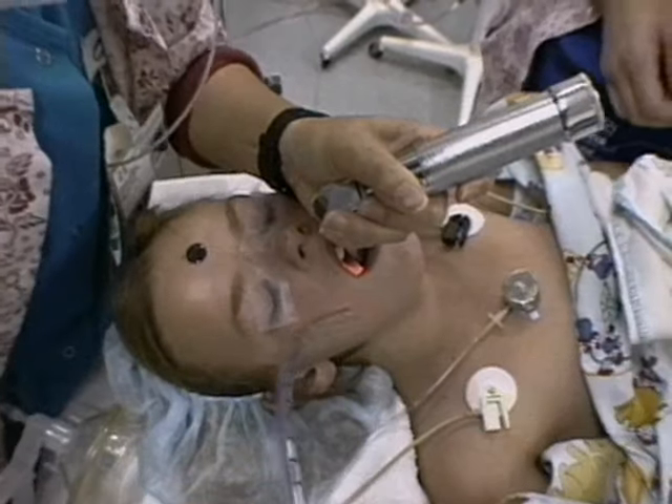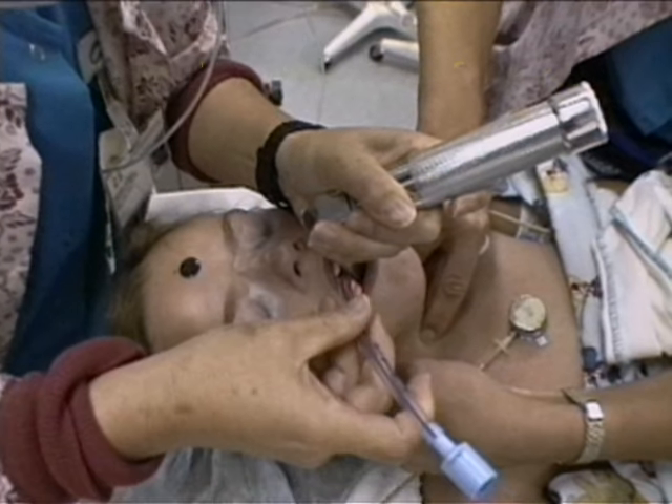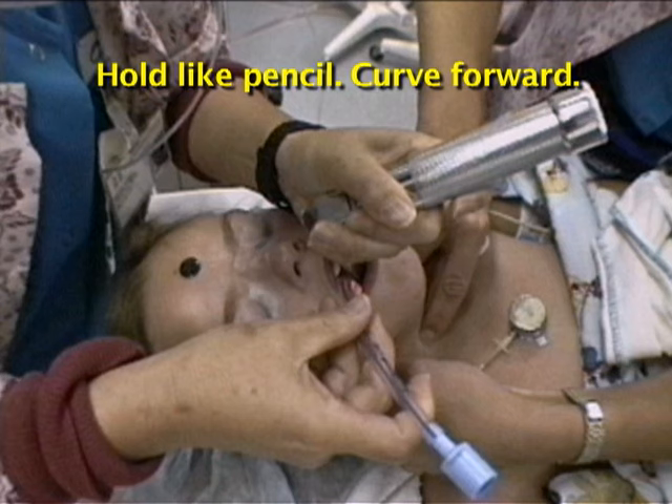You can also ask your assistant to hand the tube to you in the correct orientation for insertion. Hold the preselected tube in your right hand like a pencil, curve forward. Keep your eyes on the trachea and maintain control of the blade.